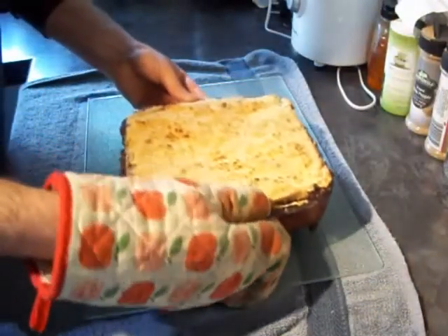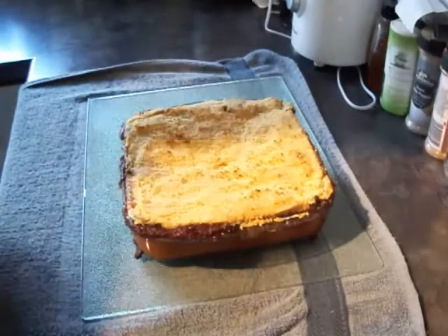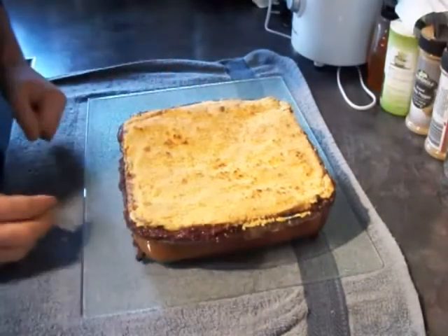When it's done in the oven, it comes out looking something like that. Time to warm some custard up, get a cup of tea, and get stuck in.